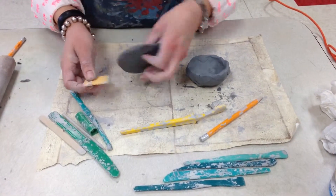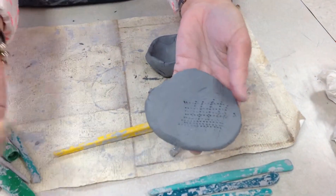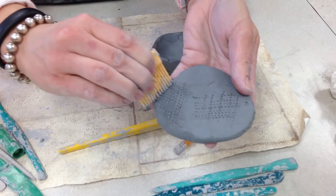The combs can be used to make dots. You can overlap your dots. You can also make some cool dragging marks too.